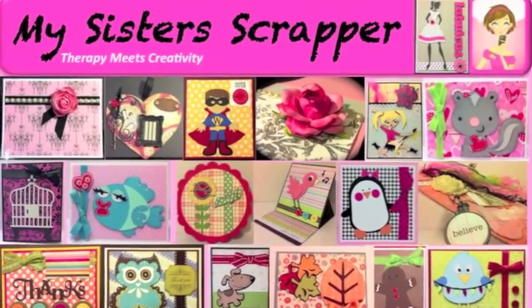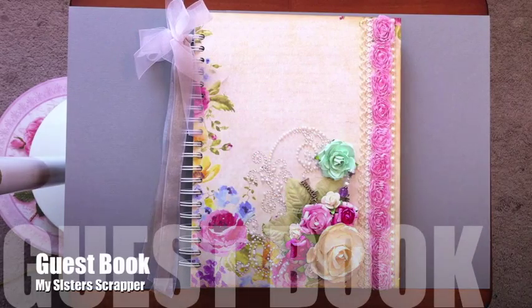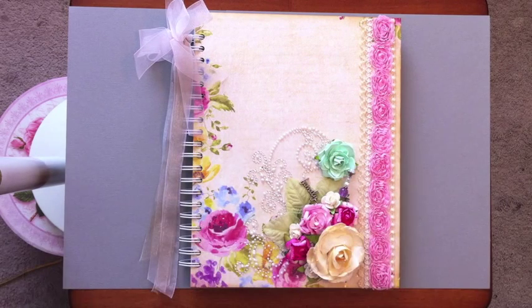Hi everyone, this is Ginger with My Sister Scrapper. I wanted to share this project that I made for a couple in our church who have been there for about 40 some years and have been a big part of that community. They're moving away, so they're having a little farewell celebration, and they asked if I would make a guest book or something so people could sign.